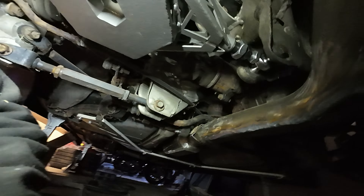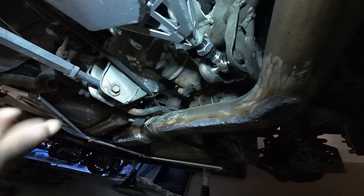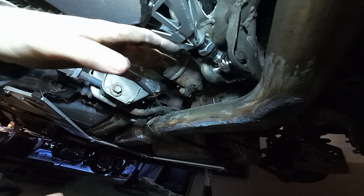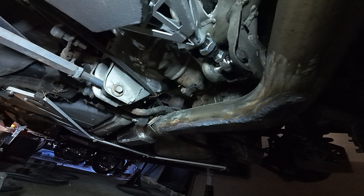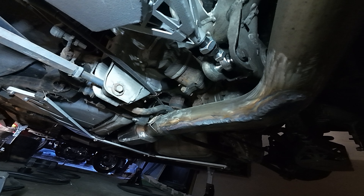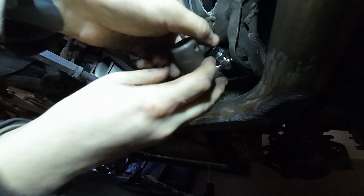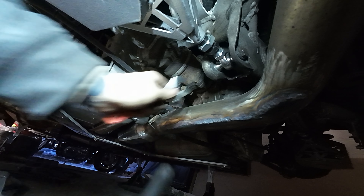Until the eccentric lockout kit gets here, I'm going to adjust these the same on both sides so they're equal and then I can do the alignment from there. Once the lockout kit gets here I can redo the alignment or just leave them until the next time I adjust it. All my adjustment is in the arm itself — I don't even have to unbolt any components, I just loosen these nuts here and it adjusts super easy. That's what I love about these FDF kits — the thought that goes behind them is amazing.